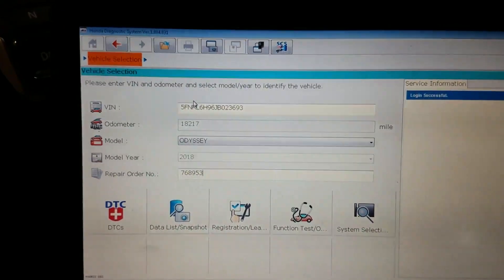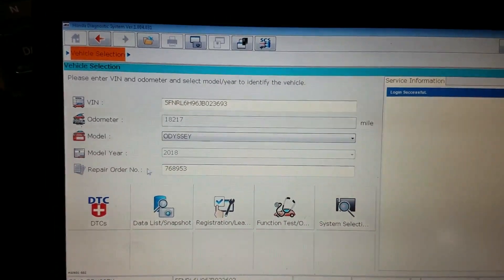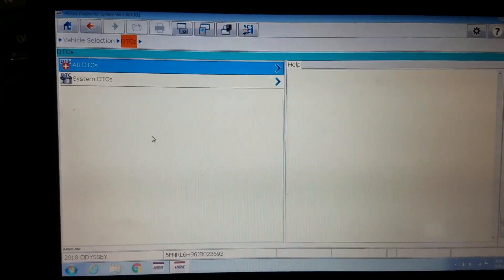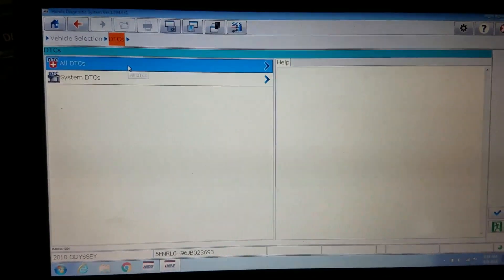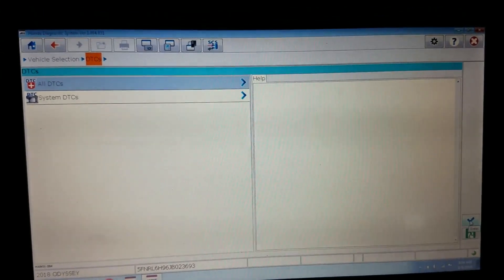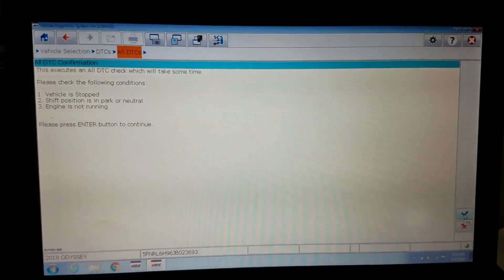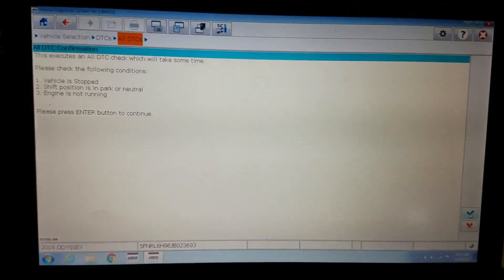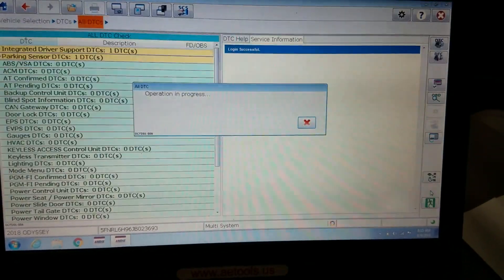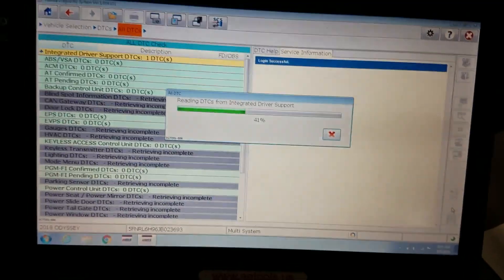The VIN number and the mileage — Odyssey 2018 — were auto-filled. It forces you to put in a repair order number before these options will come up below. We're going to go ahead and scan it for diagnostic trouble codes. Now, this is a brand new vehicle to me so there might be a little learning curve getting into this and seeing how we can reset the parking system. It says 'execute all DCC checks, may take some time' — so let's go for it. It's running down through all the modules and will come back with any stored trouble codes.